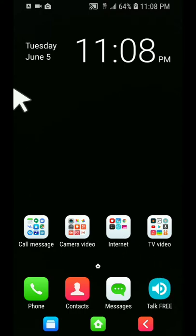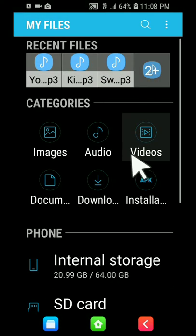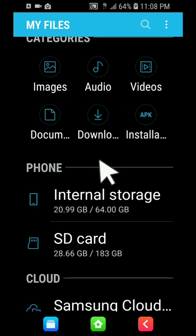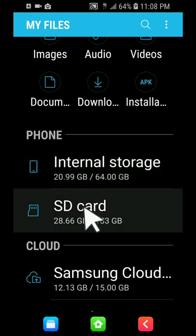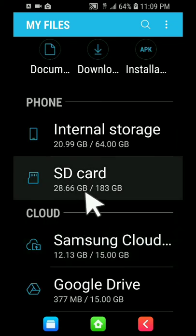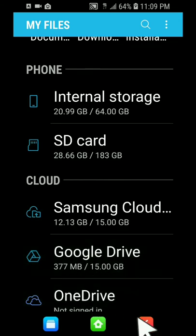You can click on My Files and transfer files. You've got stuff from your SD card, and all you have to do is plug in your thumb drive and you'll be able to see it right there and transfer files from your USB thumb drive. You also have Samsung cloud storage and other cloud options down here.